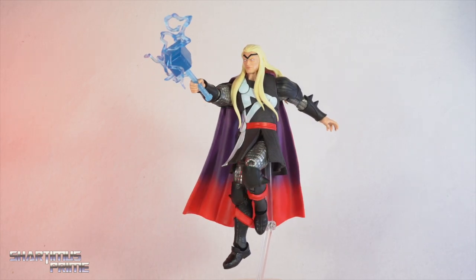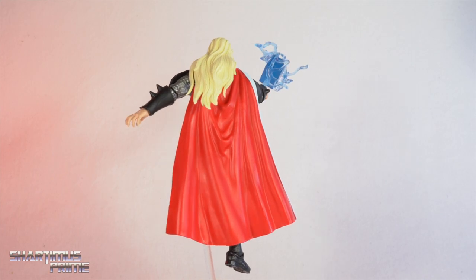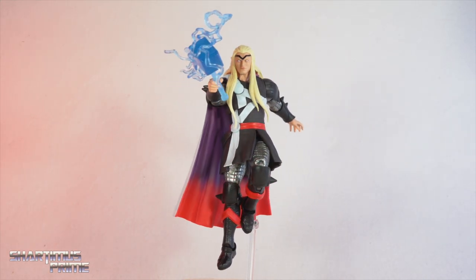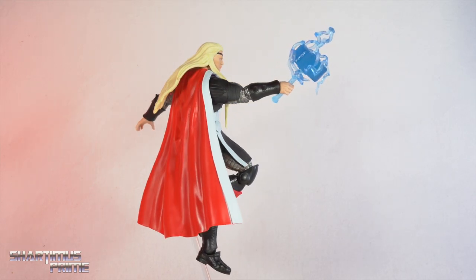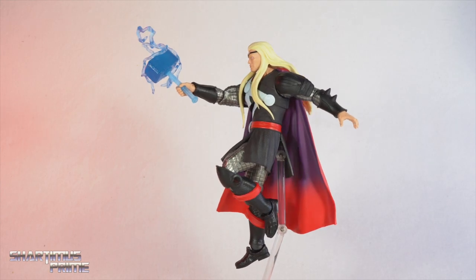Here's the Herald Thor figure out of the packaging and it looks really good. I like this figure already — he has a lot of new sculpt, I don't think I see any reused parts here, which immediately makes me happy to see. This is a very cool version of Thor.